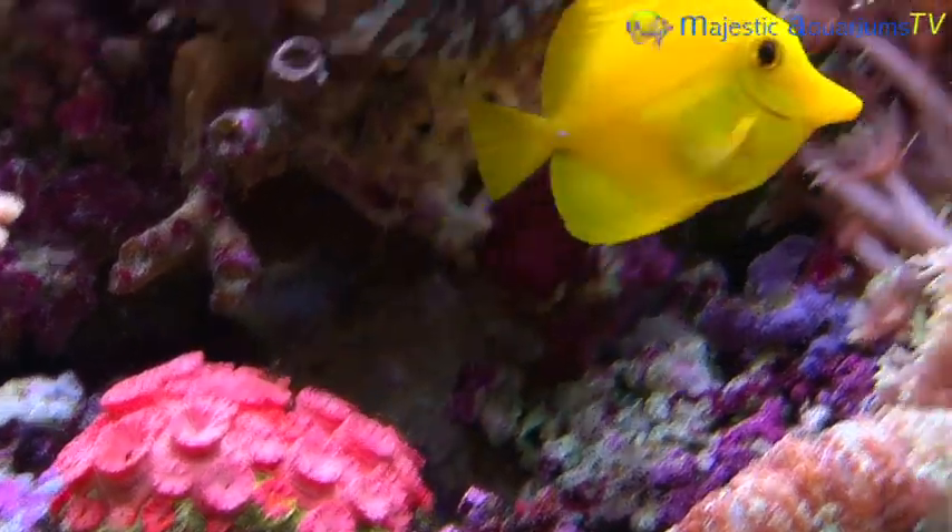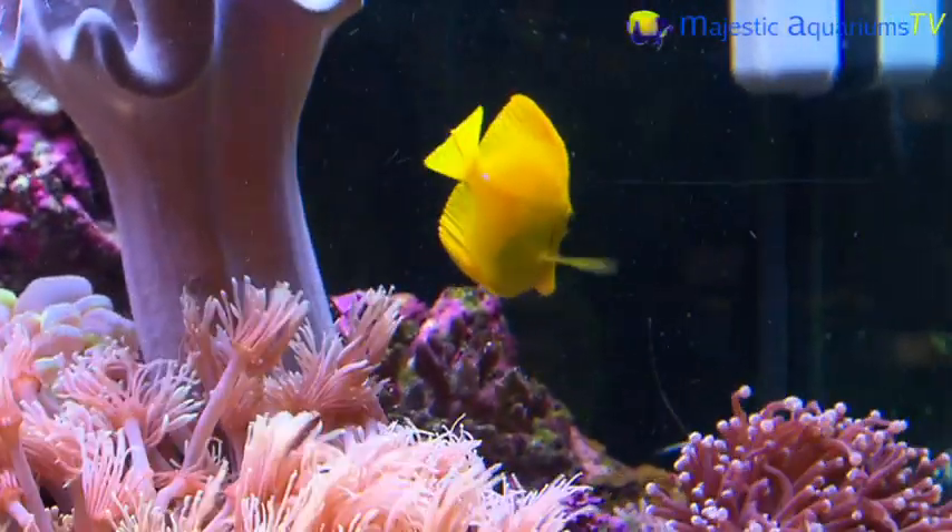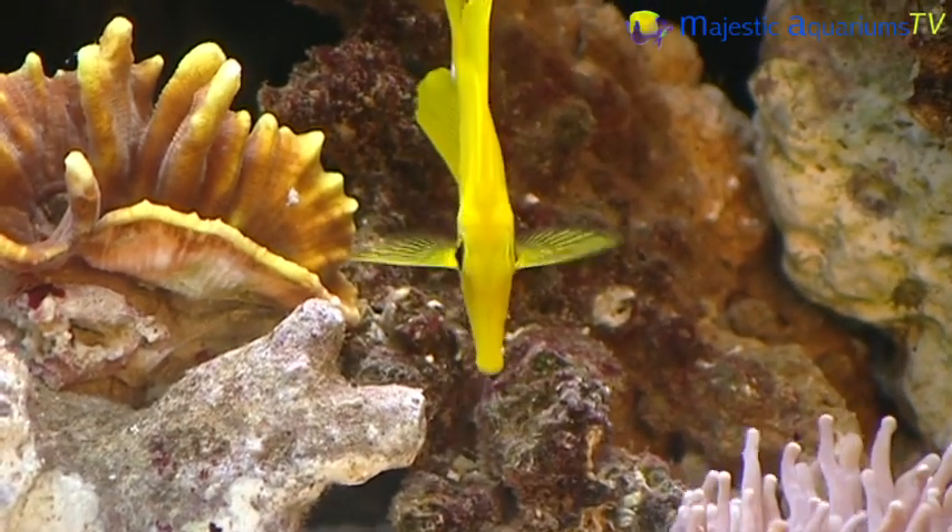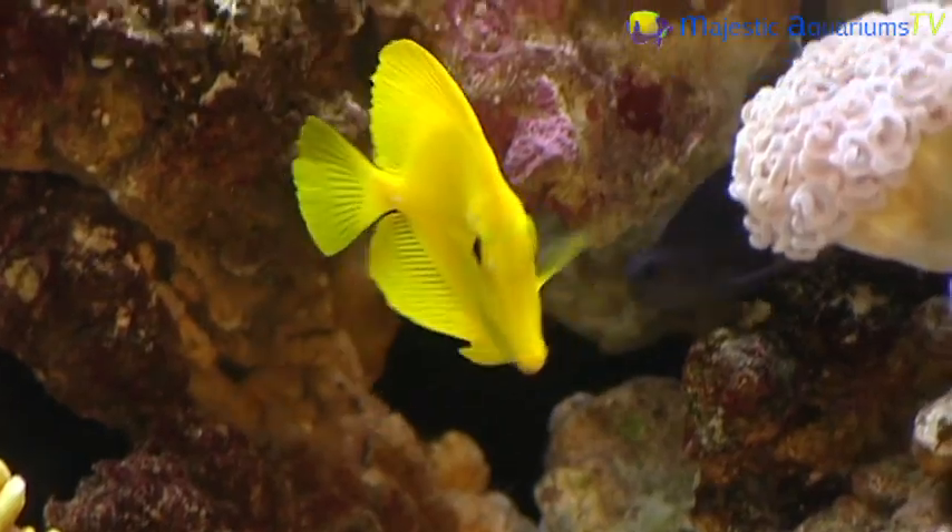Now this is a yellow tang, which is a must for every reef aquarium. Every single tank I go to, there's always one in it, because they're extremely easy to keep.